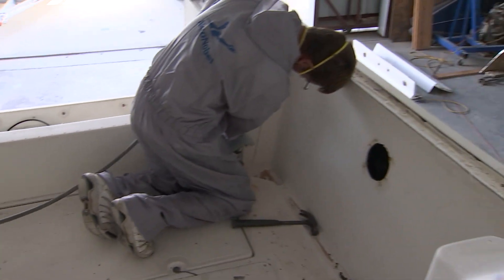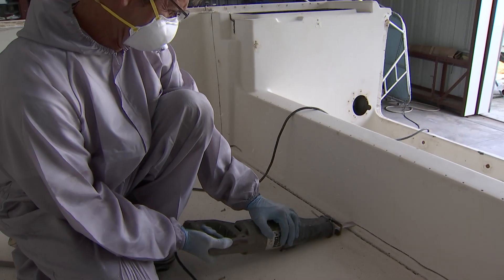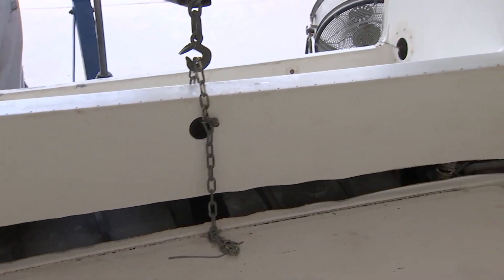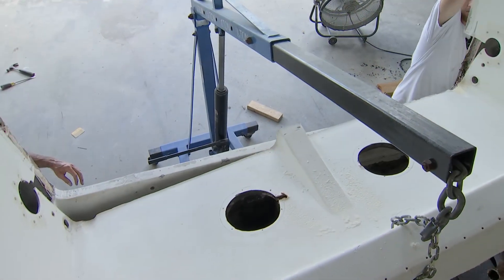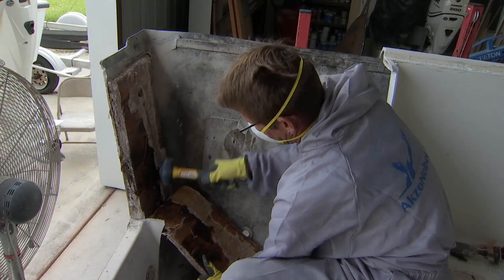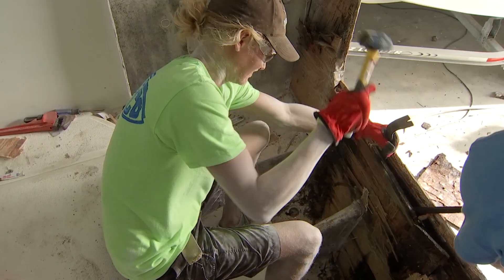Welcome back. I want to bring everybody up to speed with what has taken place on the Pursuit so far to get to that rotted transom. The guys used a combination of cutoff wheels and sawzall to score all the way around the perimeter of the splash well. We had a couple of access holes in the middle that we used with a brace and a cherry picker to get a little pressure on it until we could get it to release and get it out of the way, giving us access to the rotted transom. With a combination of tools, the guys plowed out all of that rotted wood, and we're now back down to some glass.